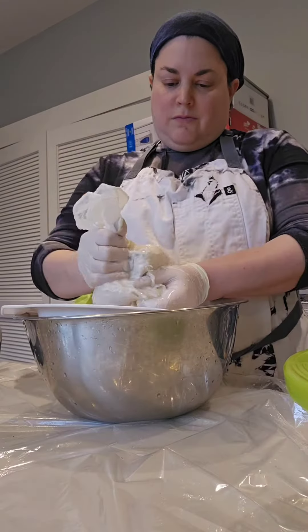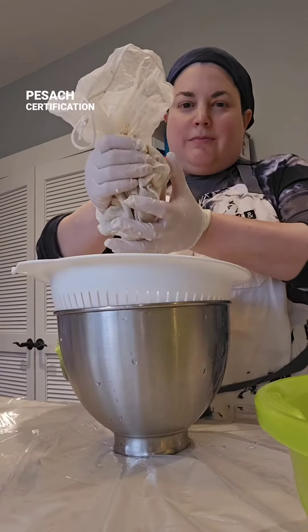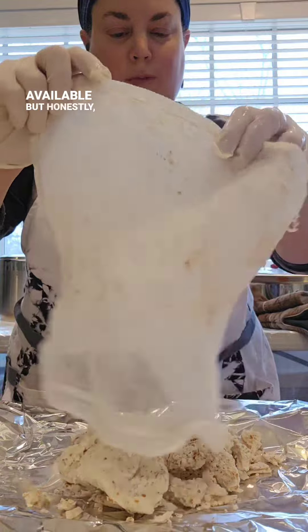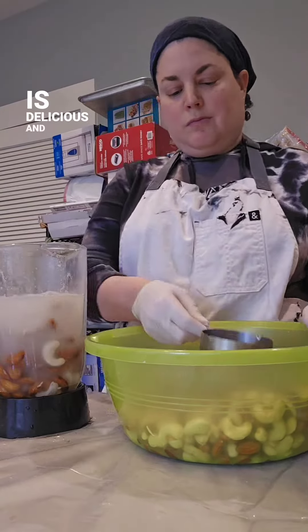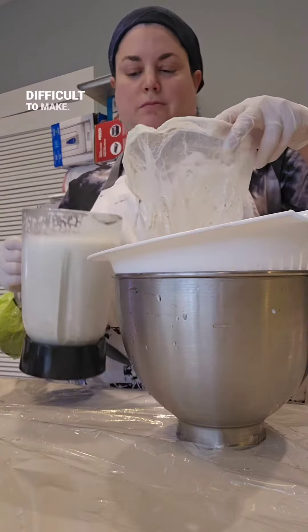At some point over the past decade, milk substitutes with a kosher for Pesach certification became available, but honestly, they're not very good. And fresh nut milk is delicious, and it's really not difficult to make.